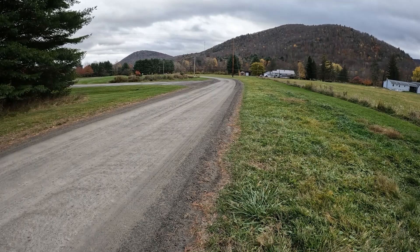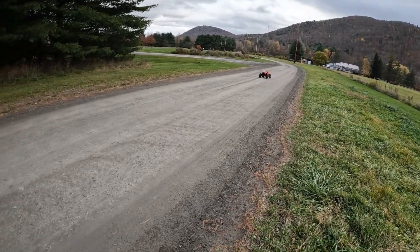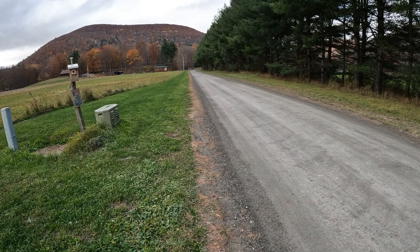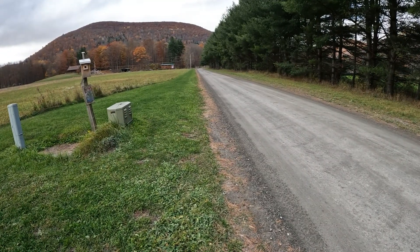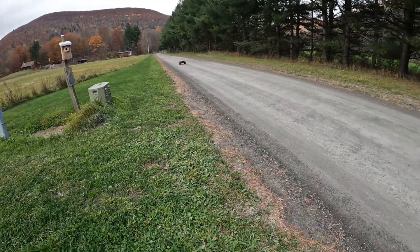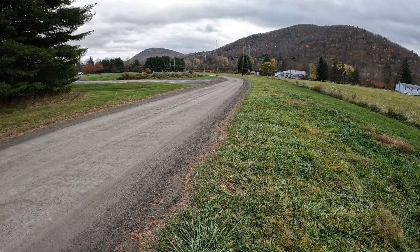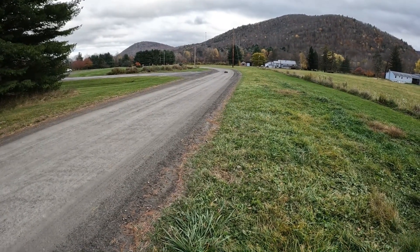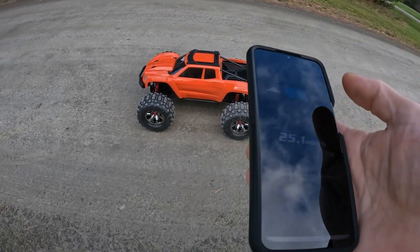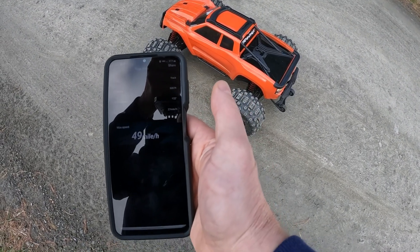Let's bring her back, give her one more good rip. She's pinned — look at them tires! I think we got it this time, I think we got 50, come on baby. We're pinned! All right, let's see what we got. Oh yeah, gotta love the X-Max. Stop — read — 49 miles an hour.